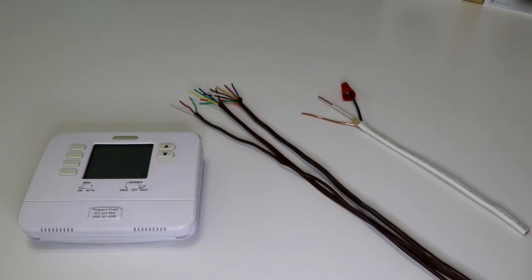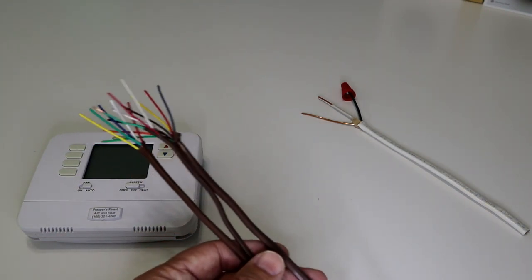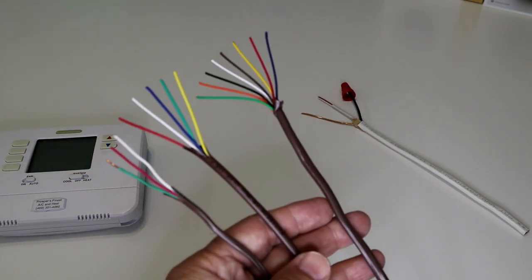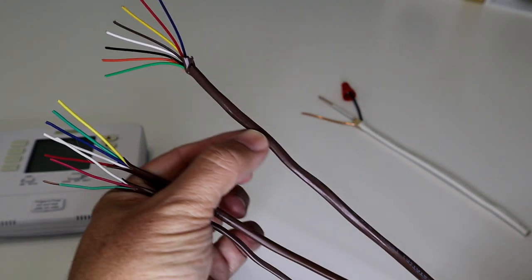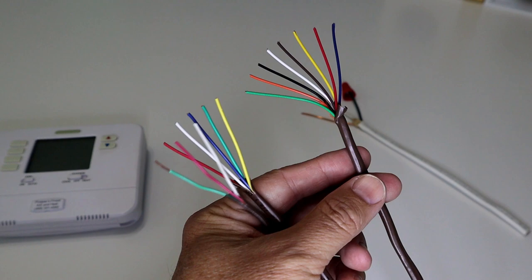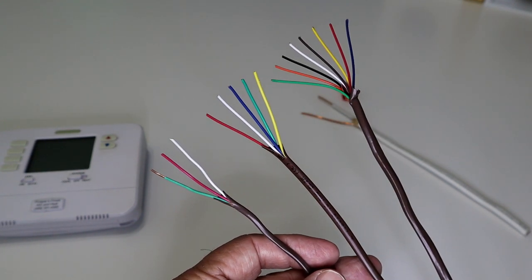Let's look at some of that wiring up close. When you take your old thermostat off the wall, the examples I have right here are of 24-volt low-voltage wires, and usually they'll come in this brown wrapper. They could come in a number of different configurations — here I've got a three, a five, and also an eight configuration, though there are other configurations as well.